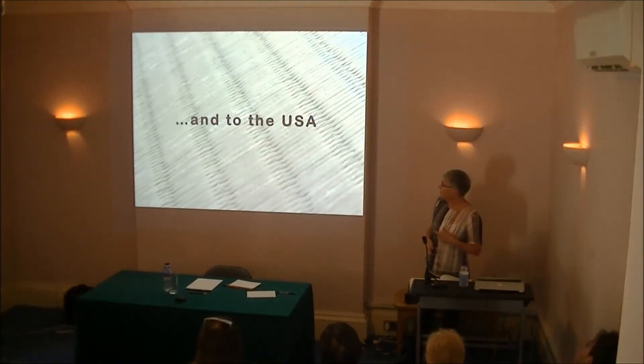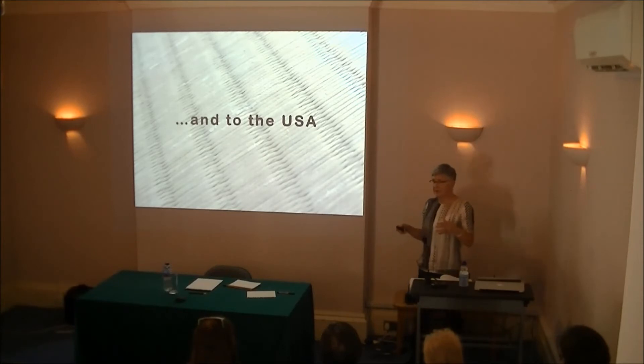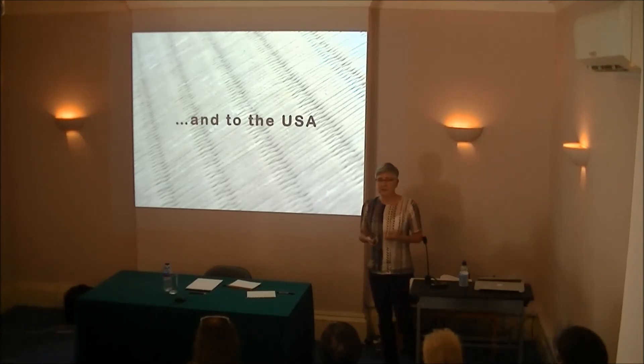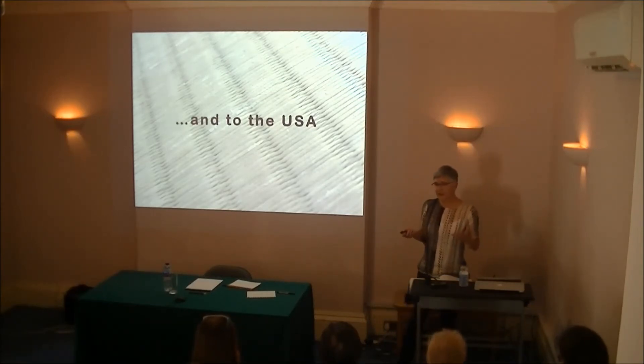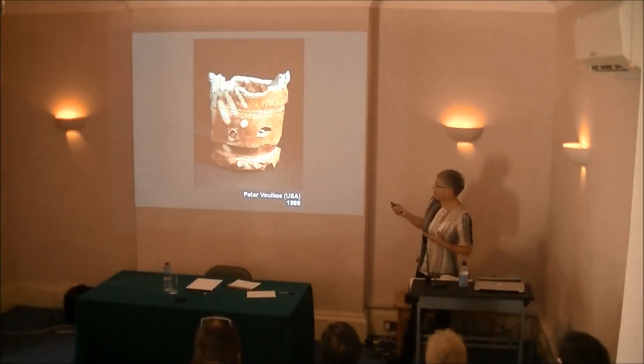So the Americans are coming. Leach and Hamada had been in the States, so the seeds had been set. But even before that, something had come to America from Japan which was to be tremendously influential — and that was the importation of Zen Buddhism. In particular, Suzuki Daisetz, who just blew Americans away with the understanding of Zen.